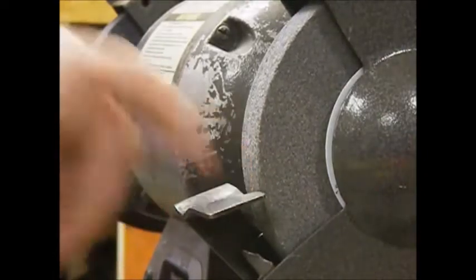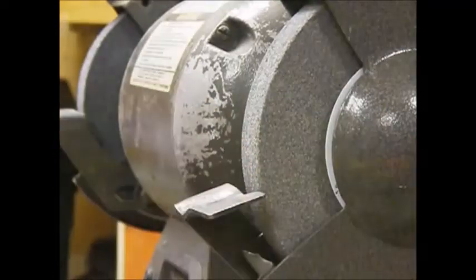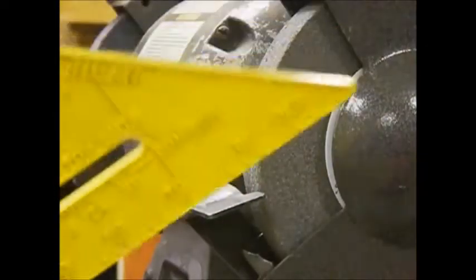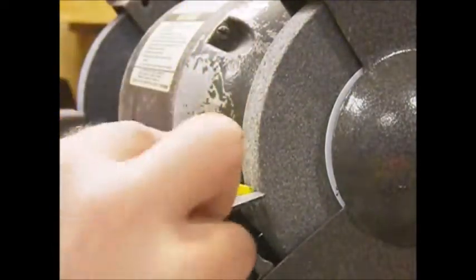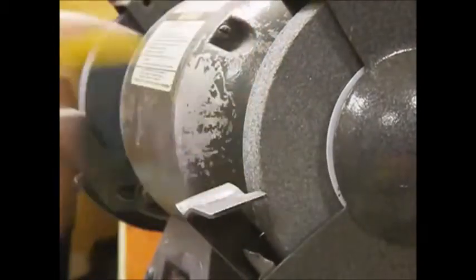This gap in here should always be a sixteenth of an inch for safety, so that when you're grinding on something — let's just say this was a piece of metal — if you were grinding and you got up like this, it would go like that. If you happen to have your fingers here, they're going to go right in the grinding wheel.